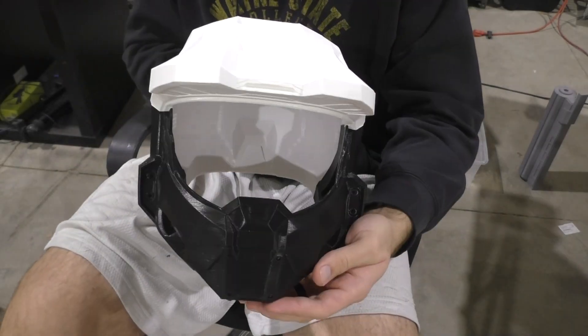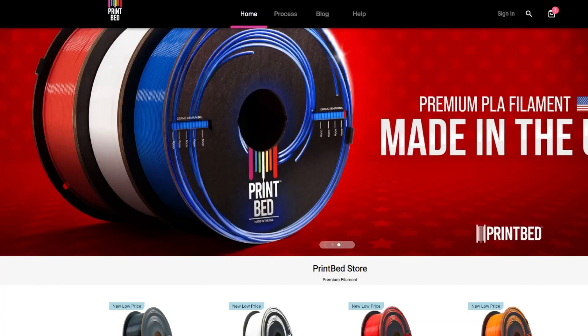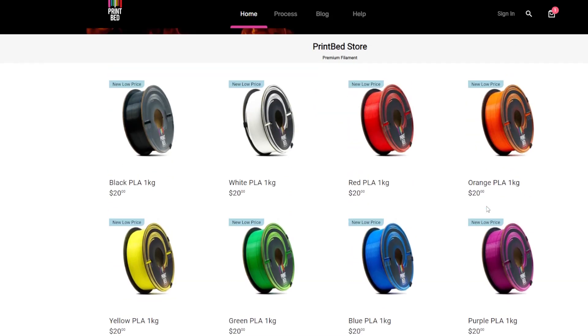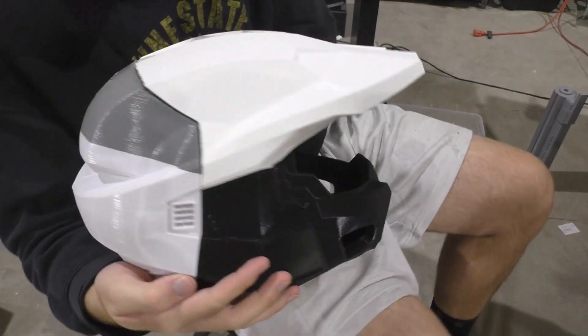Hello everybody and welcome back to the Galactic Armory. Today I've got a 3D printer filament review for you guys. The folks at Printbed reached out to me and sent me some filament to test out on a print and see what I thought about it. And if you guys didn't know, I've been on a big Halo kick lately — I recently added some Halo files to my website, so today we're going to be test printing the Master Chief Helmet from Halo Infinite.